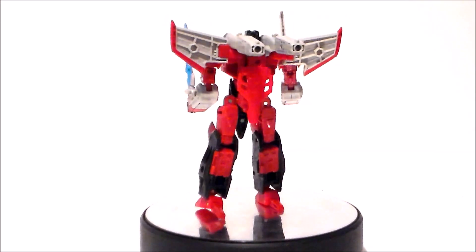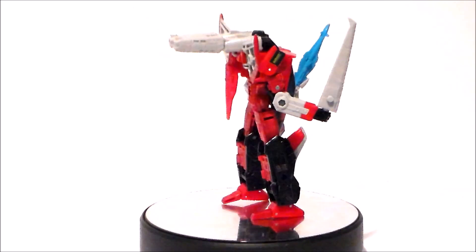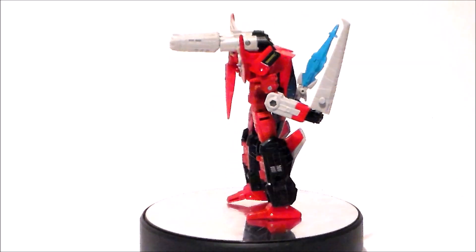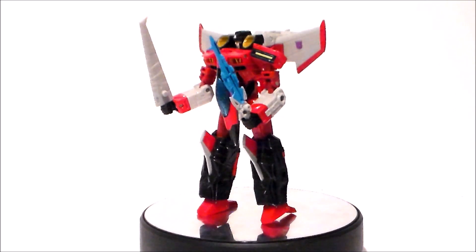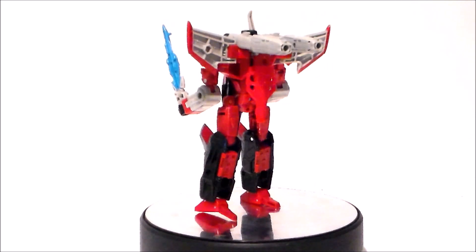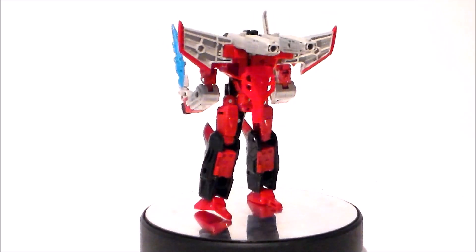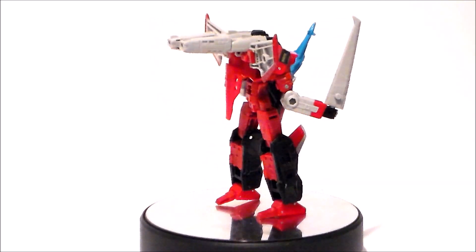So is the Transformers Legacy Armada Starscream something you want for your Transformers collection? Well, if you're an Armada fan you're absolutely going to love this. If you're a Starscream completist you'll probably want to pick this up. If you're not a fan of Armada it could be an easy pass. Personally I liked this character — it took Starscream and made him very different but kept him in the essential jet form. He was a great character in the show, and this is a fantastic homage to him. There he is — Transformers Legacy Armada Starscream.